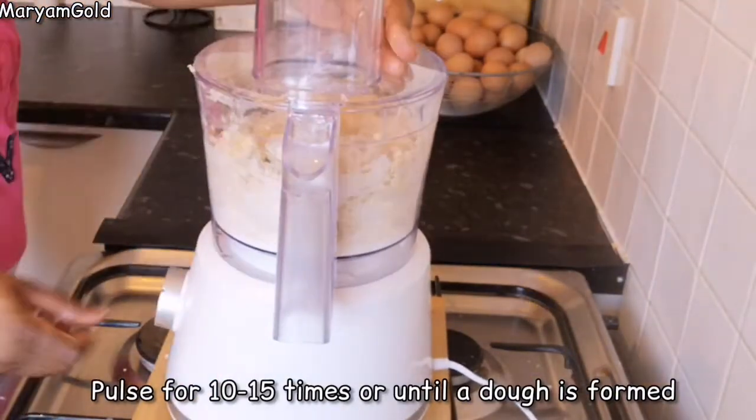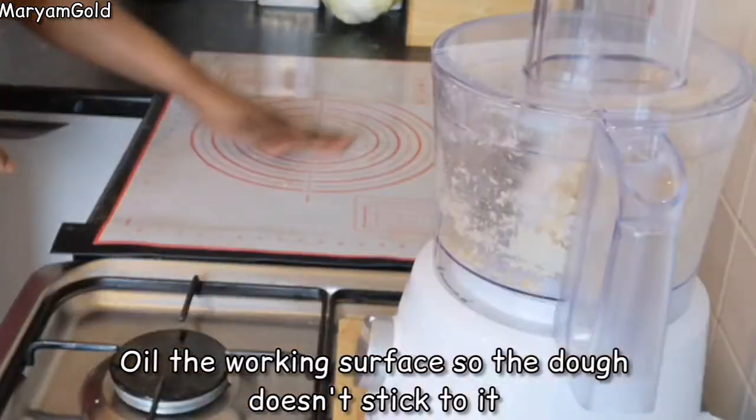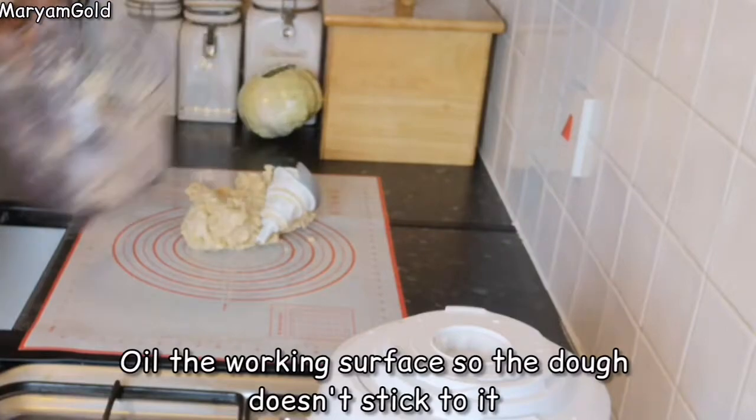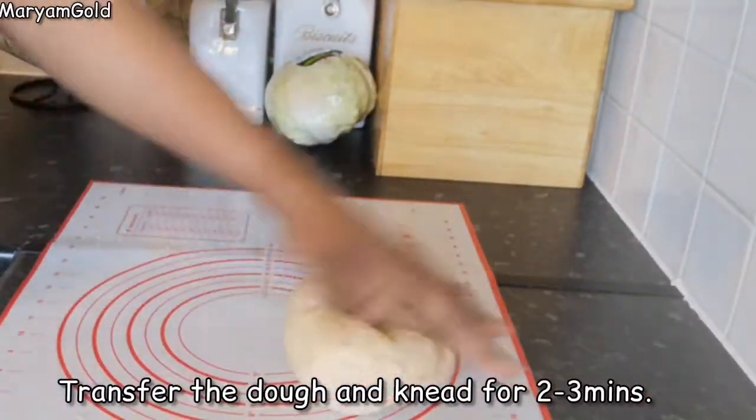Pulse for 10 to 15 times, or until a dough is formed. Flour your working surface so the dough doesn't stick to it. Transfer the dough and knead for two to three minutes.